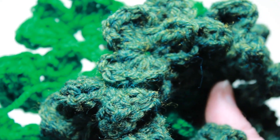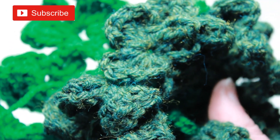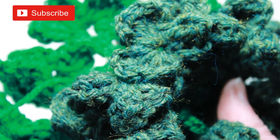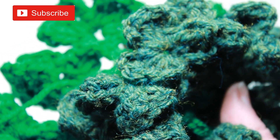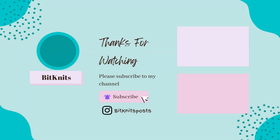I hope you enjoyed this tutorial. Please be sure to subscribe to my channel so you don't miss out on any of my upcoming tutorials. Happy St. Patrick's Day and happy crocheting everyone! Bye! We'll see you next time!